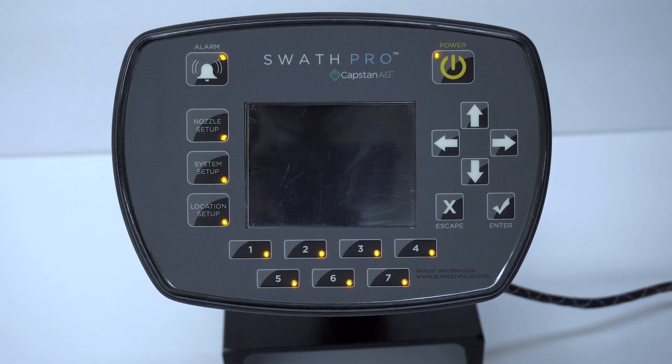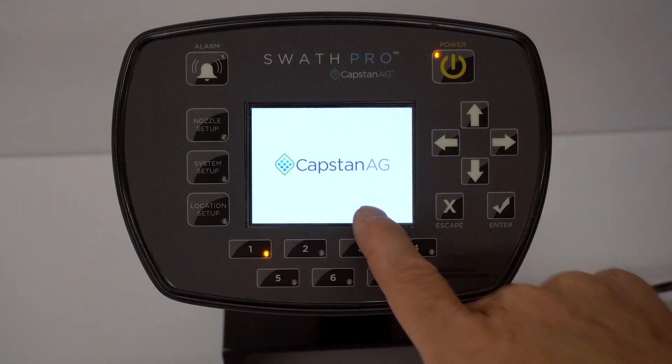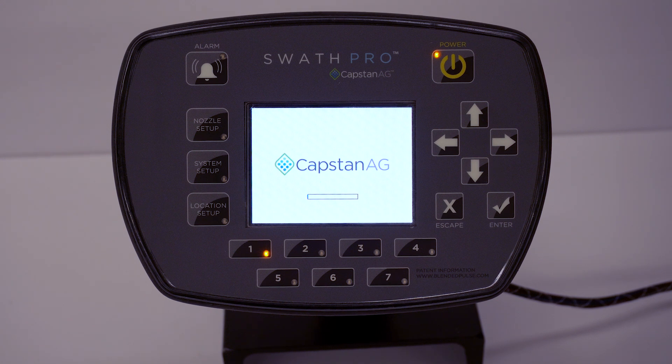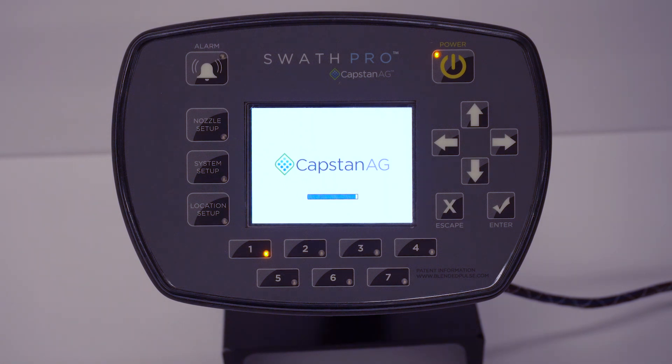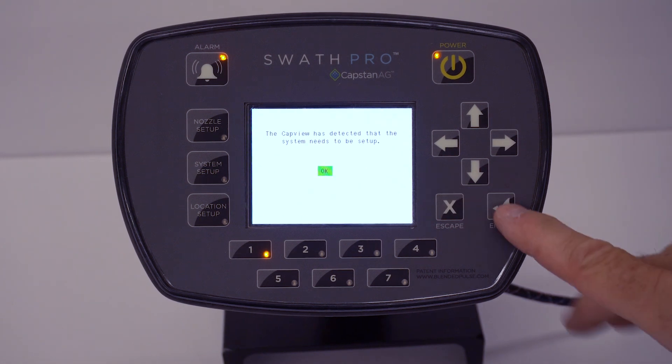Hit your power button and the system will turn on. You will see a blue status bar start going across the screen. This will take a little bit of time to load. Once the status bar is done loading, the cab view has detected that the system needs to be set up, so you will hit the Enter button for OK.